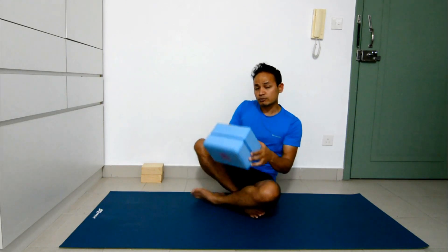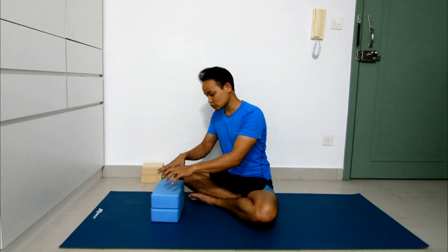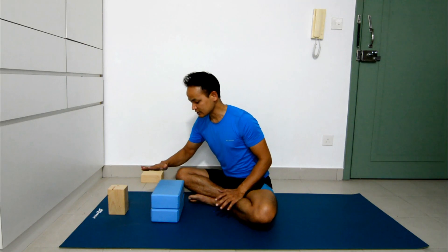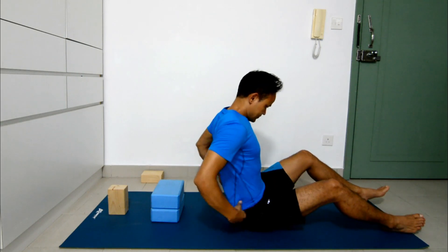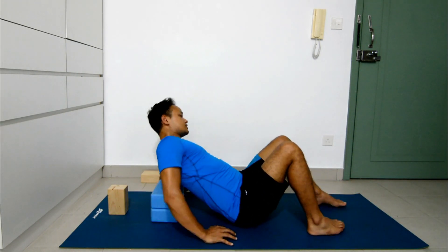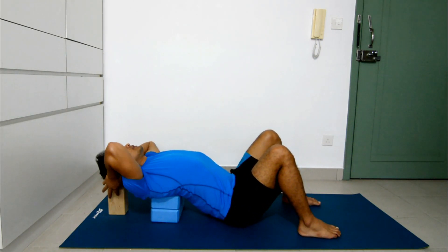For this you need blocks — two or three blocks. Use your blocks like this: two blocks coming behind the chest, just under the shoulder blades, and another block coming under the head.